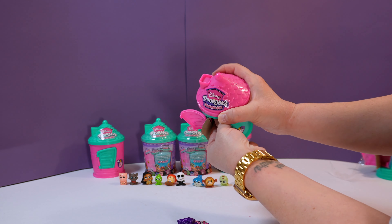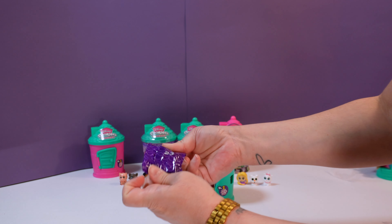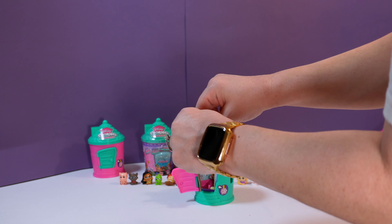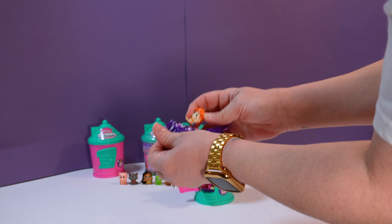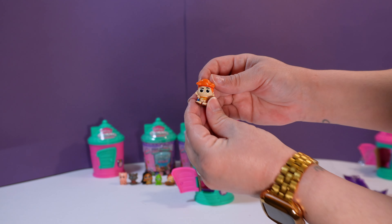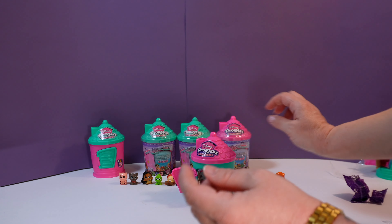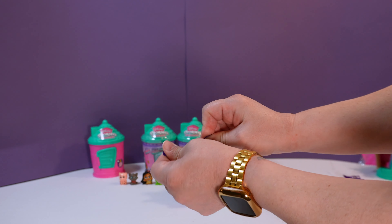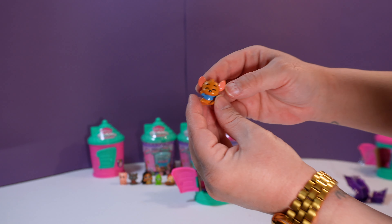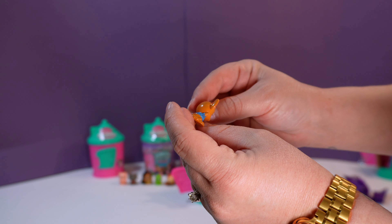Alright, here we go. One. Two. So this one is twenty-three and fourteen. Let's see — so you're going to do yours as they go. Is that Hercules? I think so. That is Hercules — Hercules is a common. Number twenty-three is... the little mouse. That's Roo! That's not a mouse. That's Roo from Winnie the Pooh — he's a kangaroo.